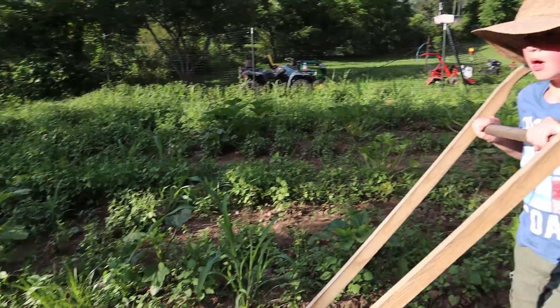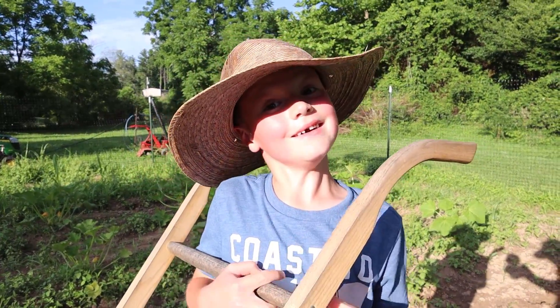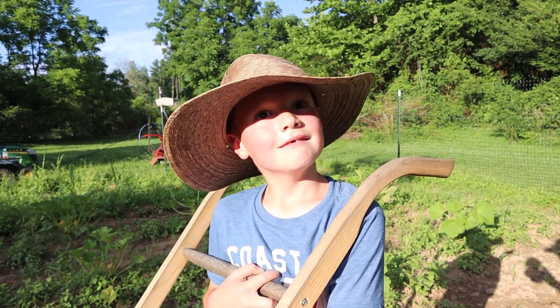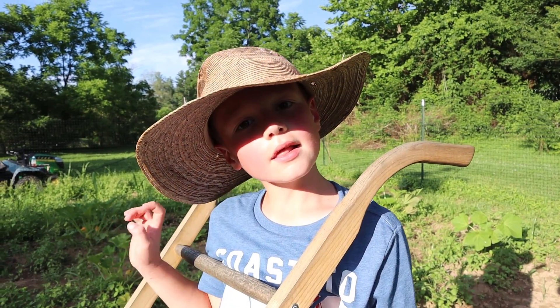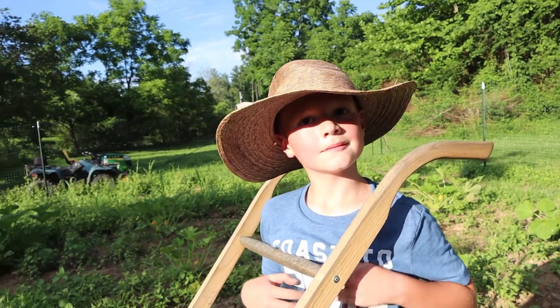Give us some thoughts about that wheel hoe — what do you think? It's really cool and I really like it to pull up all the weeds. Is it easy or hard to do? It's sort of easy and hard between. Cool, I'll let you get back to work.